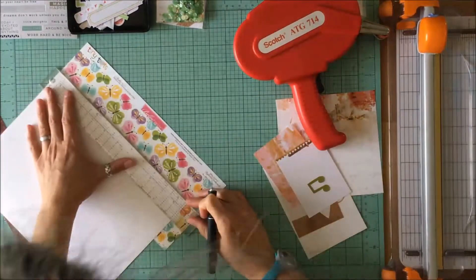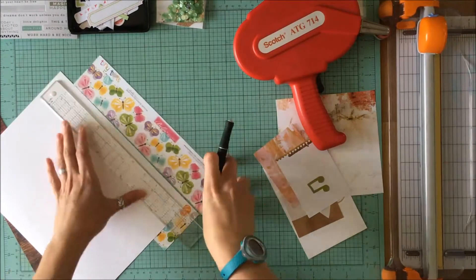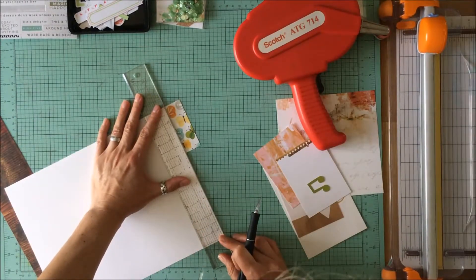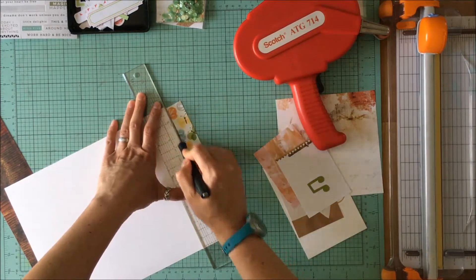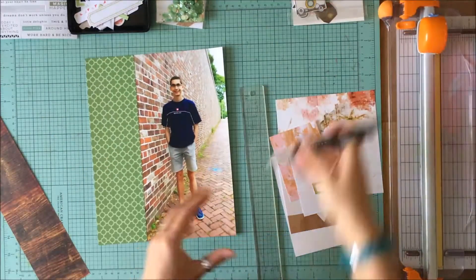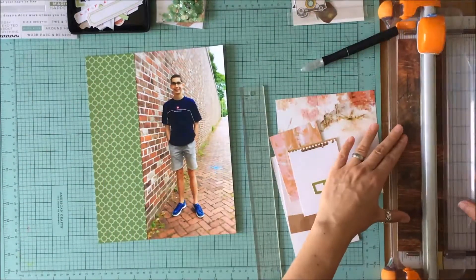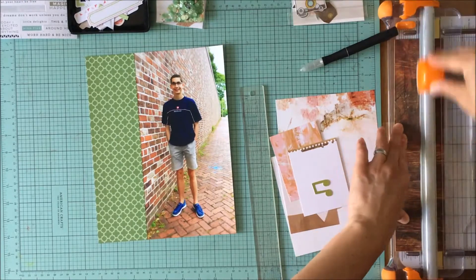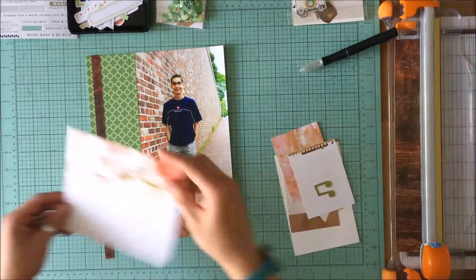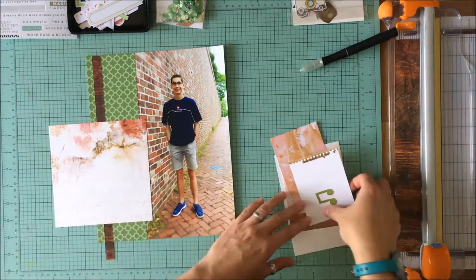I had pulled this green from Bella Boulevard from my scraps. I chose elements to complement the colors in the layout, so I went with that brick color — sort of a reddish brown — the green in the foliage and weeds in the sidewalk and background, and then browns as well. So I had pulled a whole bunch of stuff.